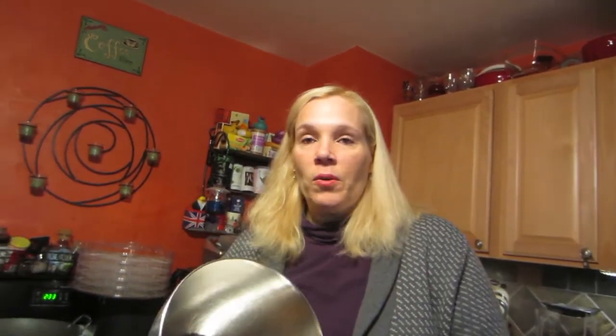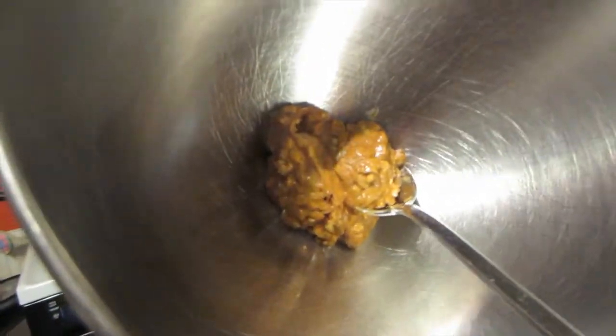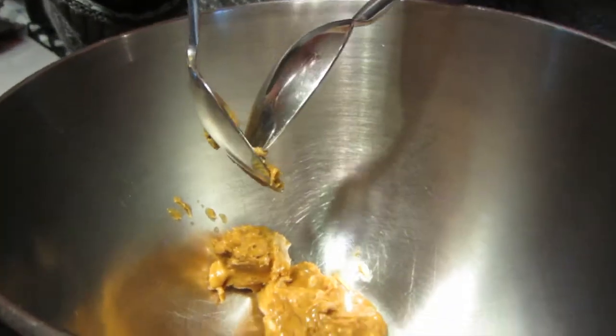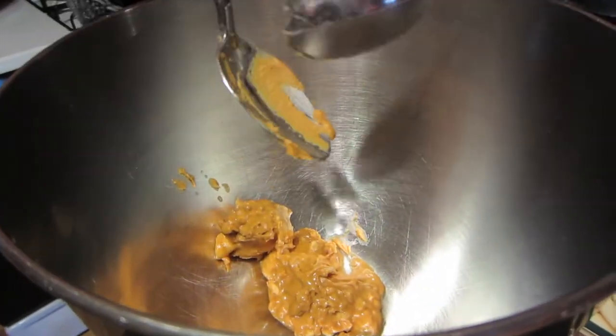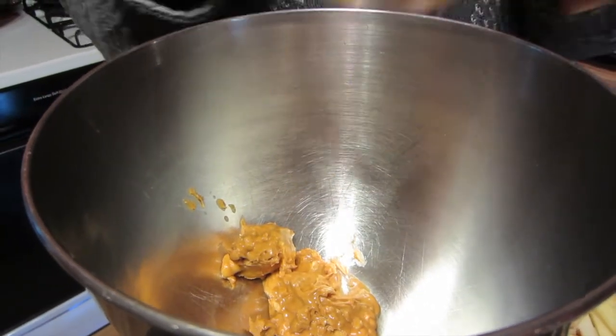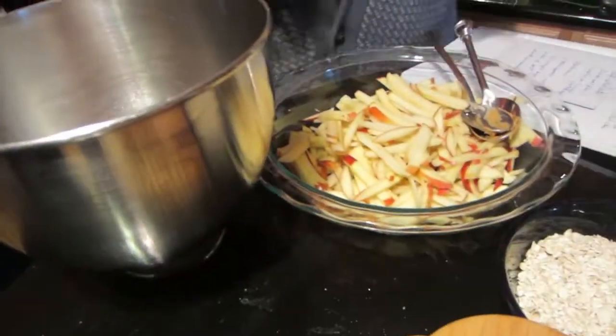Let's get started. In the mixing bowl here I have about a quarter cup, maybe a little bit more, of peanut butter. You can use any kind of nut butter you want — almond butter, peanut butter, cashew butter, or sunflower butter if you're allergic to nuts. I don't want to put this in the sink because I want to lick the spoon later — I hate wasting things!